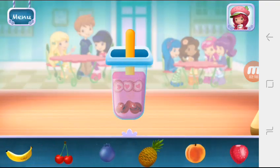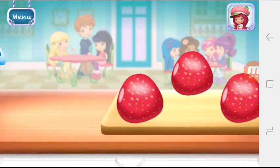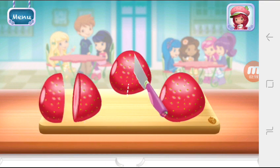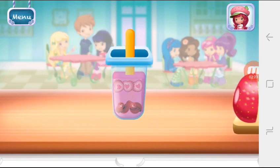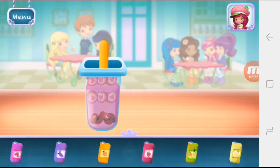Now choose the last fruit to add to the pop. Strawberries! And the last juice flavor.